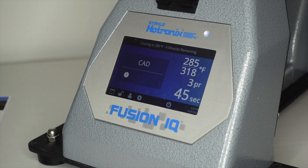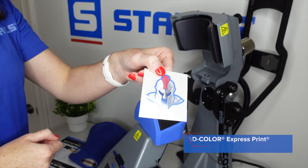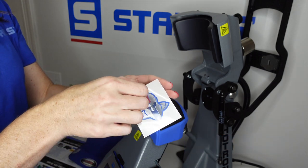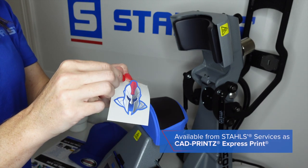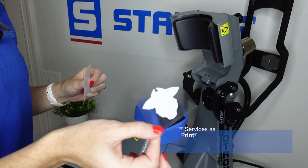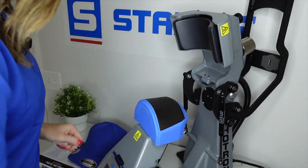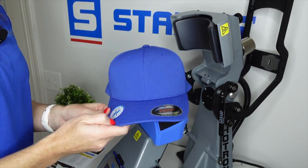So let's go ahead and get our cap loaded. For our 360, this is the artwork we are going to be using. This is CAD Color Express Print, or in services it is called CAD Prints Express Print. We just want to remove the backing away from the carrier, exposing the adhesive for our transfer. Now I'm just going to set this to the side and pull out our FlexFit cap.